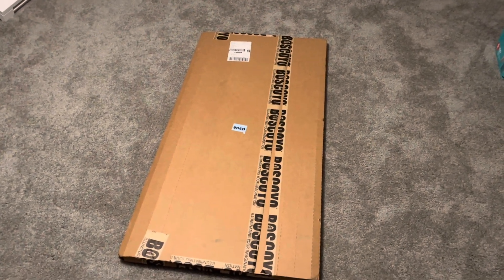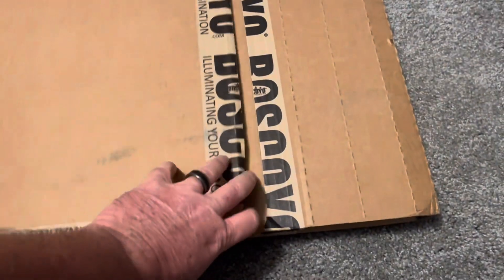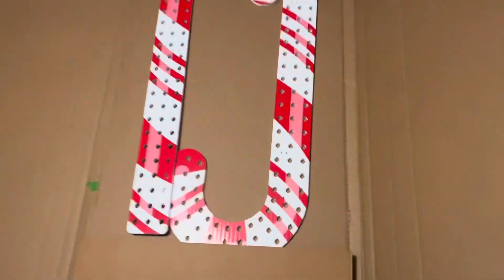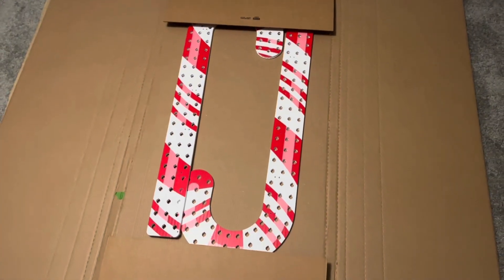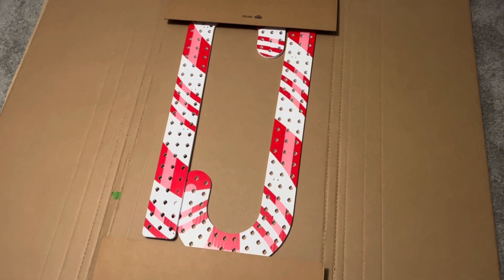When you order the Bascollo candy canes, this is how it's going to show up at your house. You just cut open the tape and they're inside the box nice and safe. This is what you can expect when you order them.